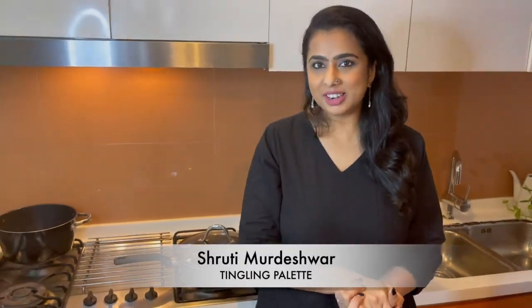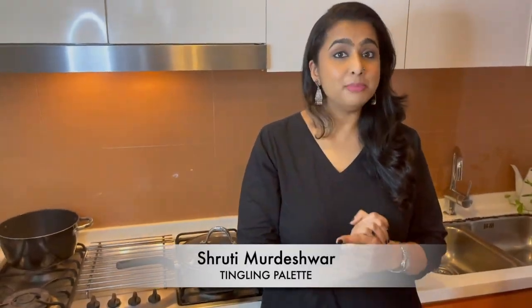Hi everyone, I am Shruti and I live in Singapore. Today I am making my most favorite dish, the Maharashtra classic breakfast, Misal Pau. Misal Pau is a spicy, tangy broth with a lot of sprouts and it's had with bread. Let's get cooking.